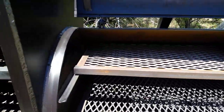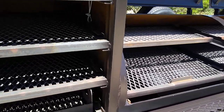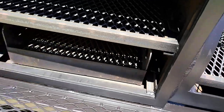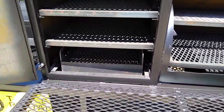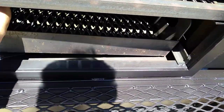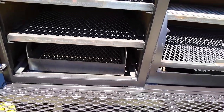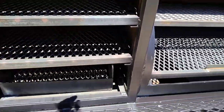Since this customer didn't buy a grilling pit, they did buy what we call a lift-out coal tray for the cabinet. They can actually grill in this vertical cabinet with that lift-out coal tray — it pulls out and slides right in, and you've got a few rack levels for your vertical cooker.